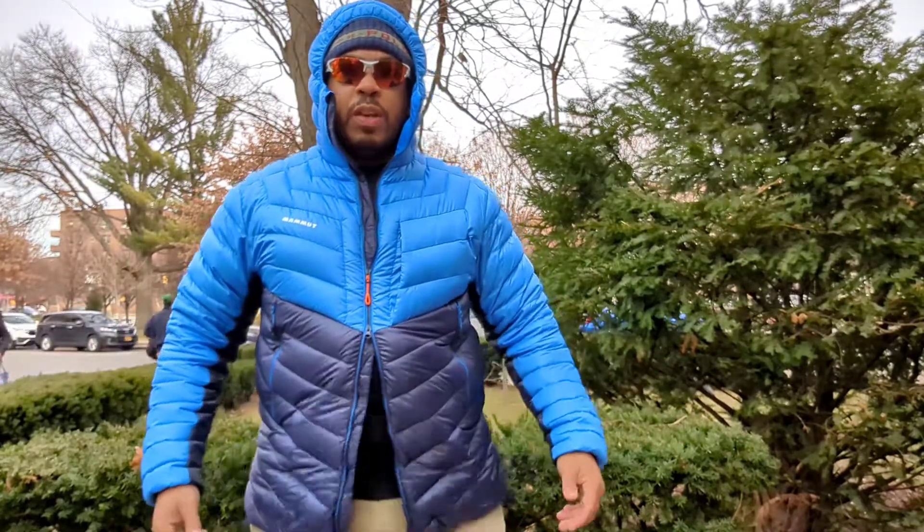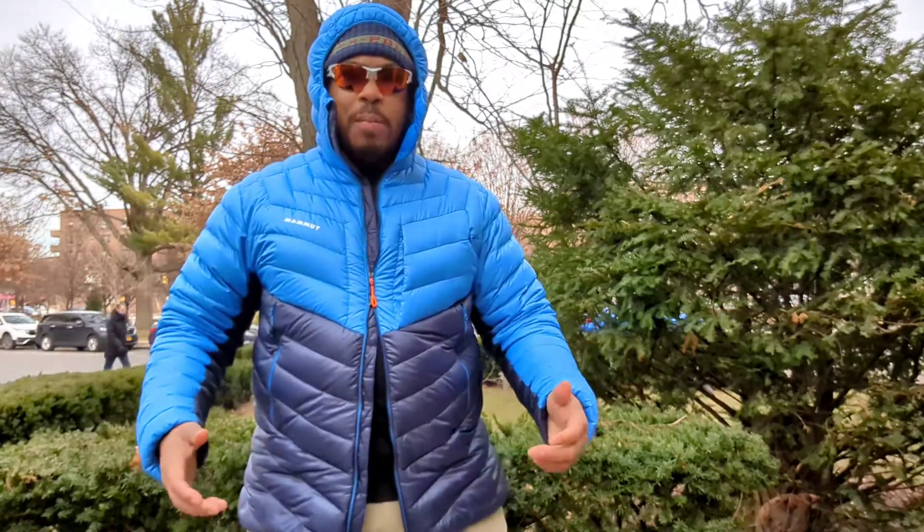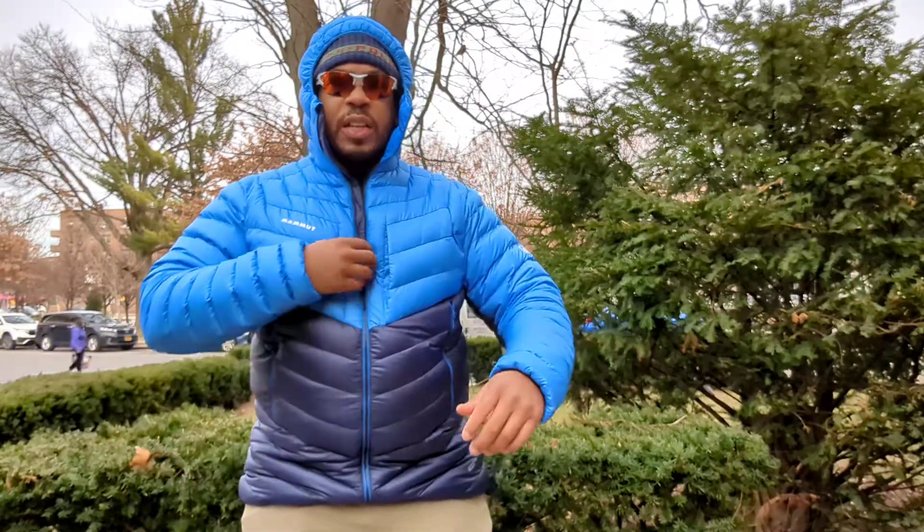The main zip is super smooth with lovely orange accents on the zipper. It is a two-way zipper, which makes it convenient when you're getting in the car or just want to release a little heat from inside the jacket to regulate your temperature — that always comes in handy. The hem on these Mammut jackets is a little long, so if you like a shorter down jacket, you may want to pay attention to that.